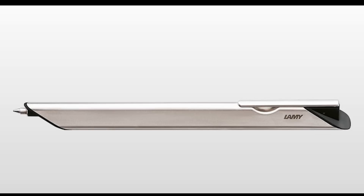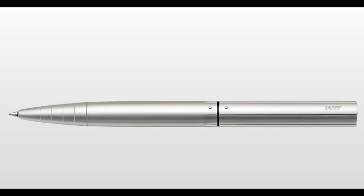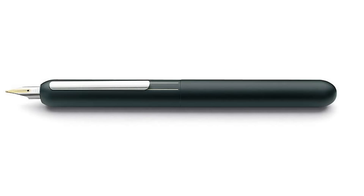This is the Lamy Dialog CC. Lamy's Dialog line is comprised of four uniquely designed pens: the Dialog 1, which is a ballpoint; the Dialog 2, a rollerball; the Dialog 3, a fountain pen; and finally the Dialog CC. I'm not 100% certain what CC stands for — I spent an inordinately long time researching but came up with nothing. The most logical assumption is that it stands for cartridge converter, which is the filling mechanism used on this pen.